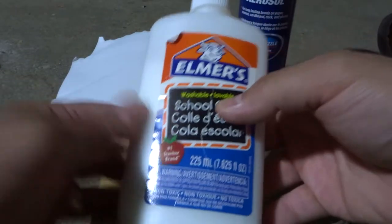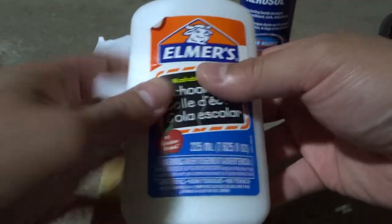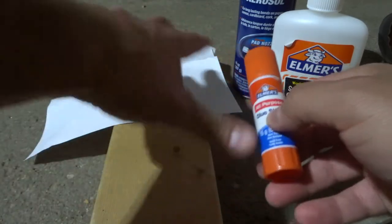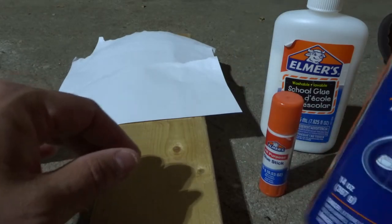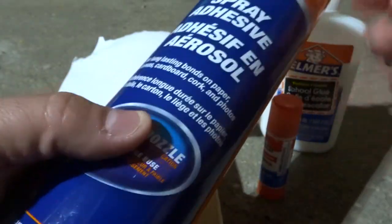First and foremost we have a liquid type of glue — basically a very simple type of glue, and this is probably going to be the medium bond option. We also have a glue stick, which is going to be the lightest bond option but also probably the least messy in terms of keeping everything nice and clean and precise. And then we have a spray adhesive, which is going to be the strongest bond but also a little bit of a messy application depending on your situation.